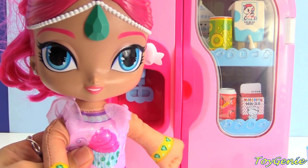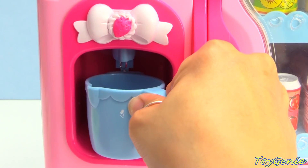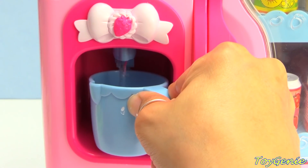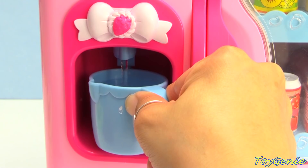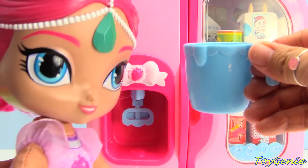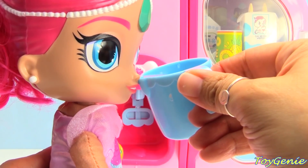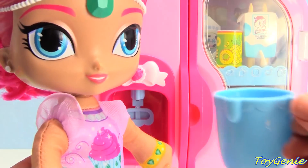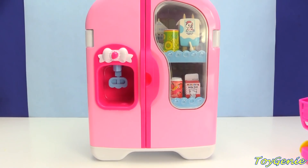All that loading the refrigerator has made me really thirsty. Here's some water for you, Shimmer. Oh, thank you. Oh my goodness, I spilled water all over myself. Better go clean up.